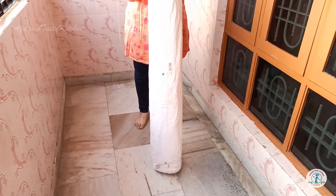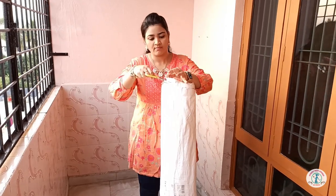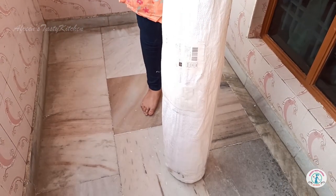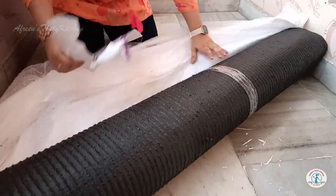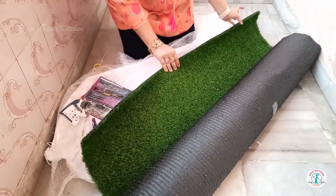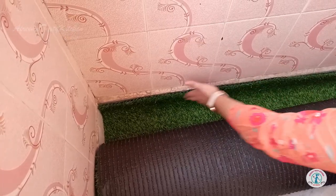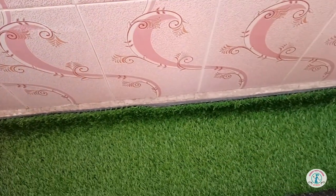Before purchasing, I measured the balcony area that needed to be covered with the grass mat. I purchased it from Amazon and I am very satisfied with the product. This one is 4 feet in width and 10 feet in length. If needed, you can use double-sided tape near the edges to keep it firm.